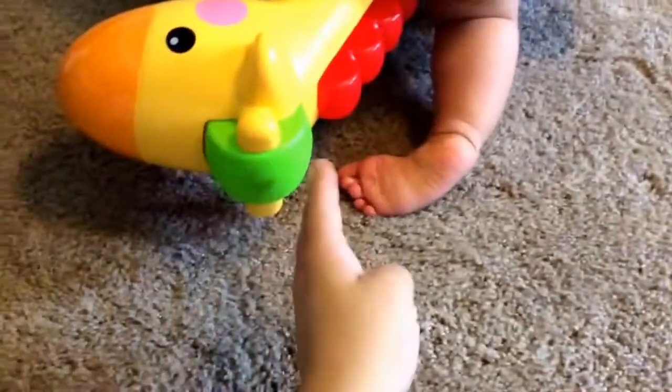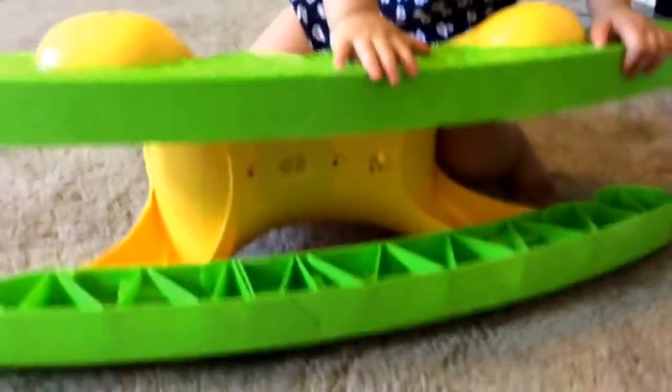Here is the little mane — it makes sounds whenever you move it. Let me turn it on here. There is the volume, and then this is where the batteries go.